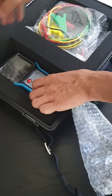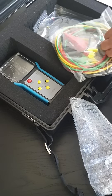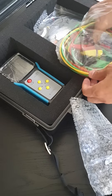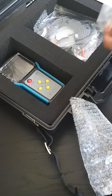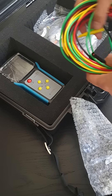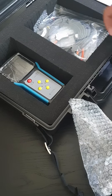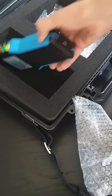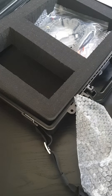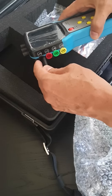It comes with all the cables you need to measure the voltage. These are all your voltage measuring cables, and they all fit neatly in the case.